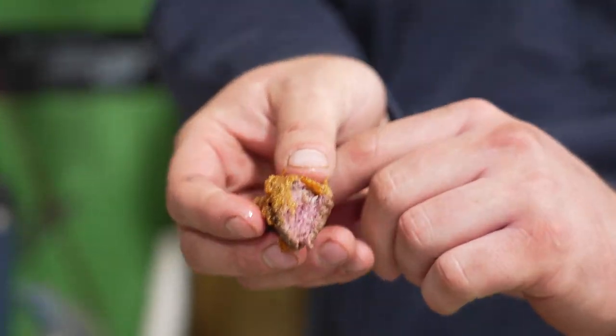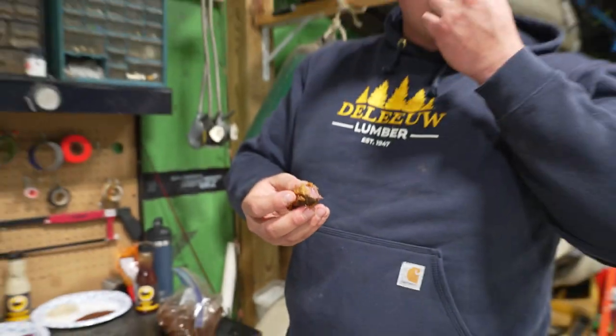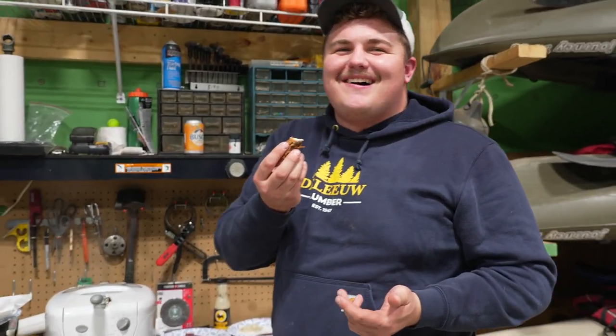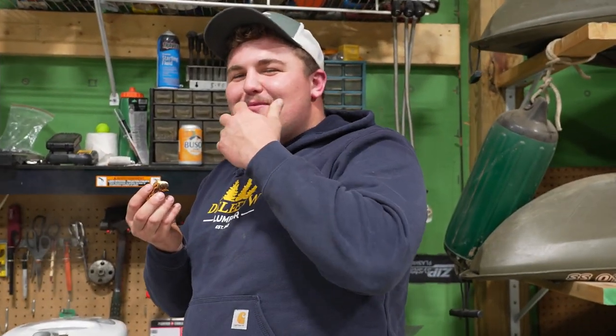Perfection. Why is it spicy? Don't get that in there.